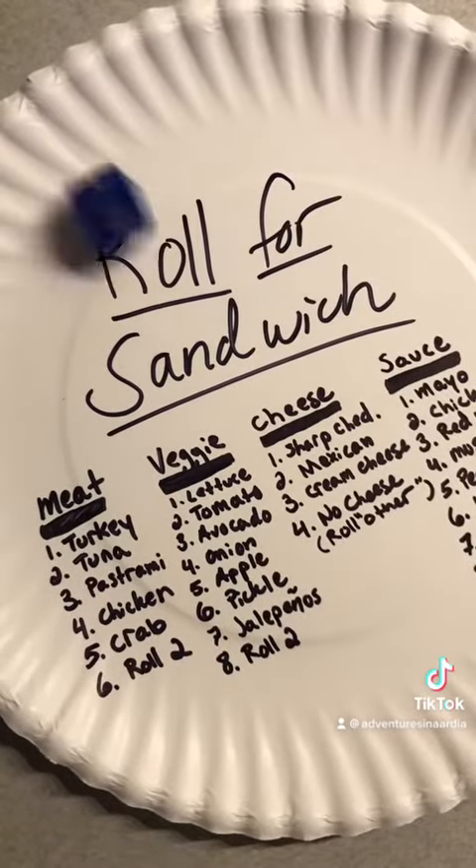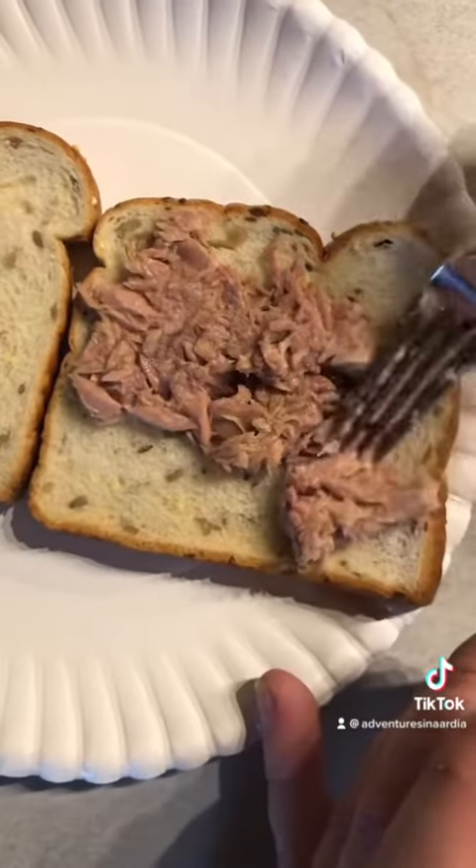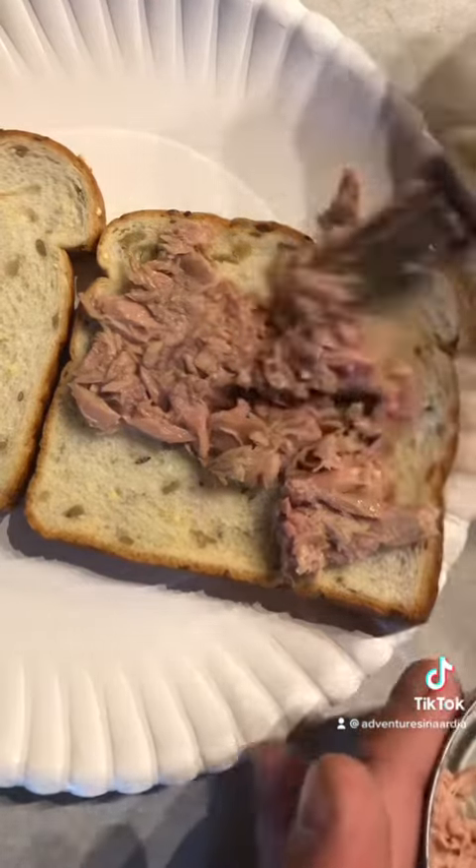First up, meat. Two — tuna fish. The problem with tuna fish is that it doesn't go with a lot of other things, so today might be a bad day.